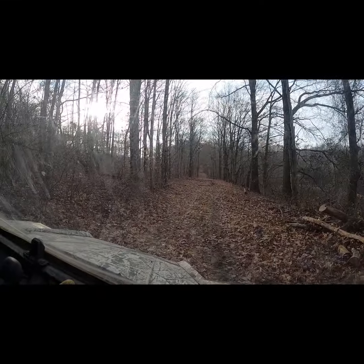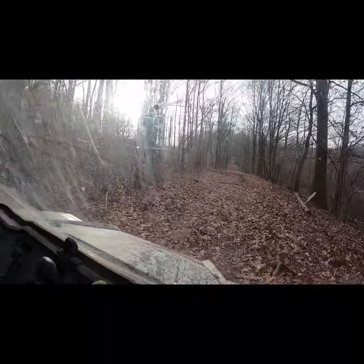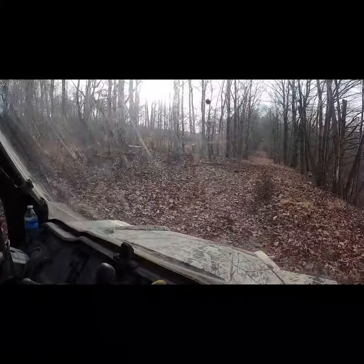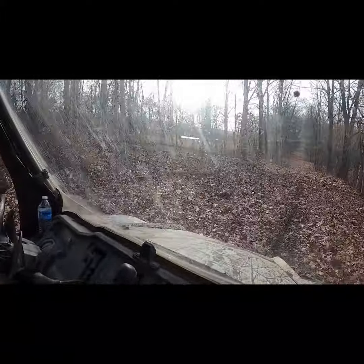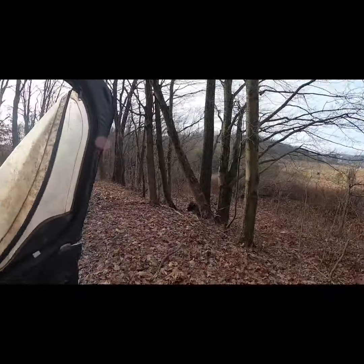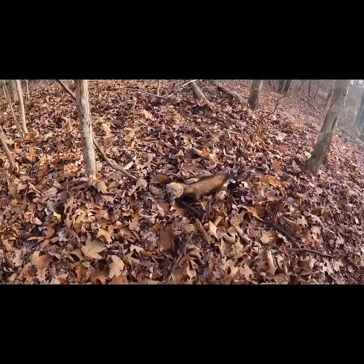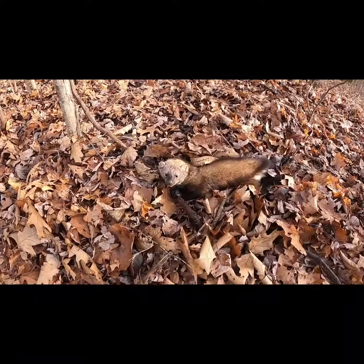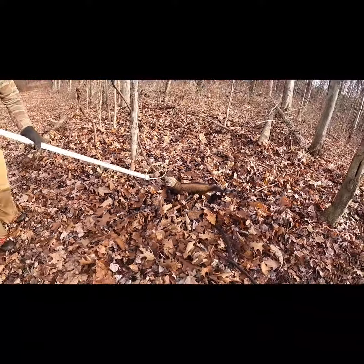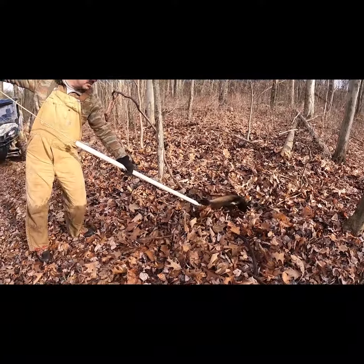Alright guys, you aren't gonna believe this but I think I connected on my first fisher. I had a york post set right out here on this road, and yes sir - we got a fisher! That's mine right there, awesome. We do have a gun - it's on the back seat. My first fisher - beautiful. Alright, we're gonna take care of this guy and we'll get back to you. He's a nice light-colored one, isn't he? Beautiful inside too.